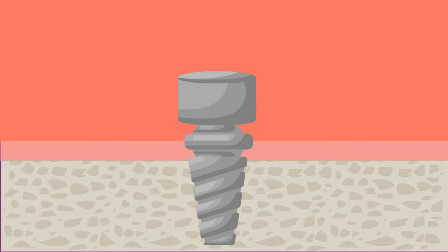The snap happens when the denture is pressed gently onto the head of the implants, which provides a removable solution that you'll be able to snap on and off as many times as needed.